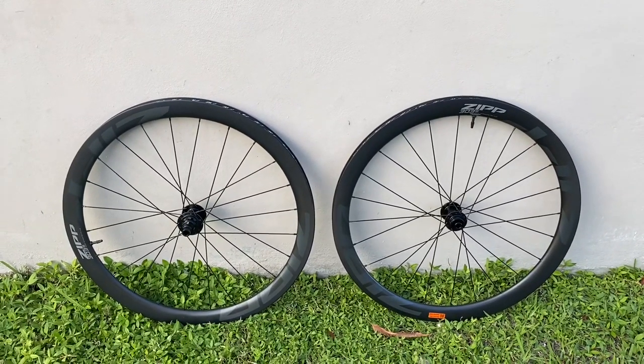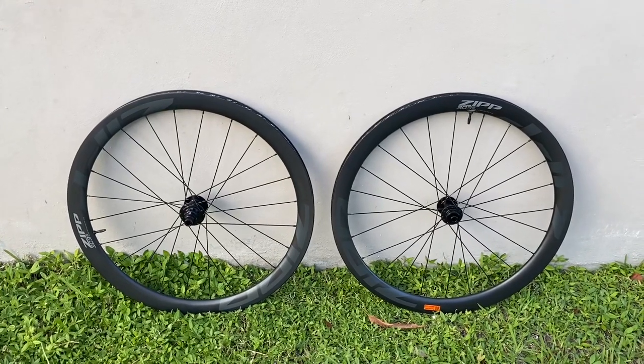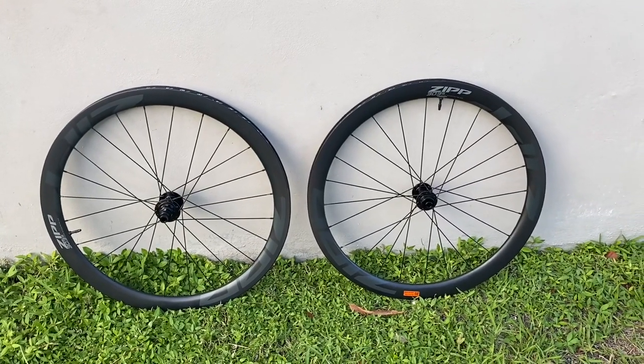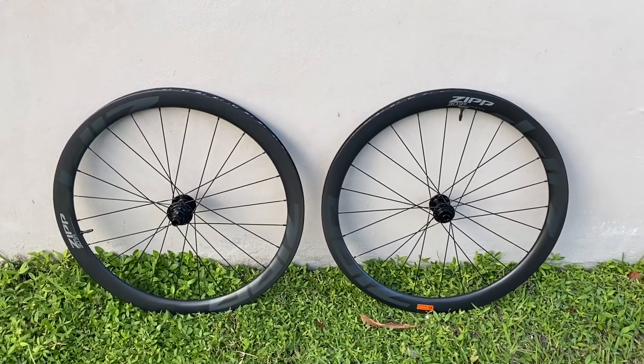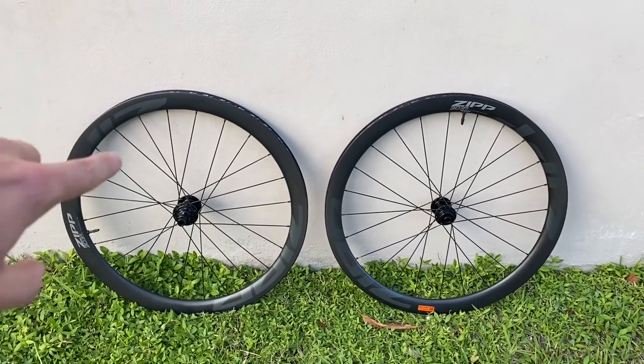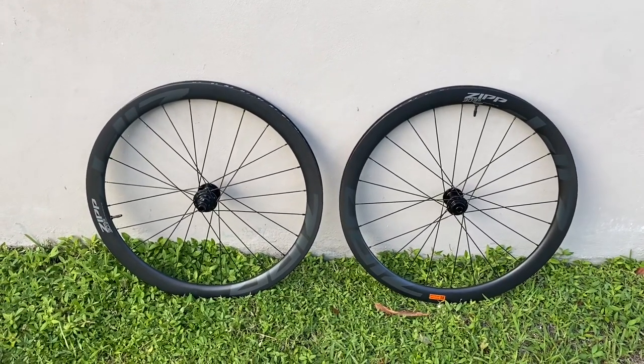Everyone's going to this tubeless tires phenomenon. I still haven't made that leap — I'm still running just tubes because I like the idea of changing quickly. But this seems interesting. I think they're more marketed towards gravel, and we'll see what happens with hookless.